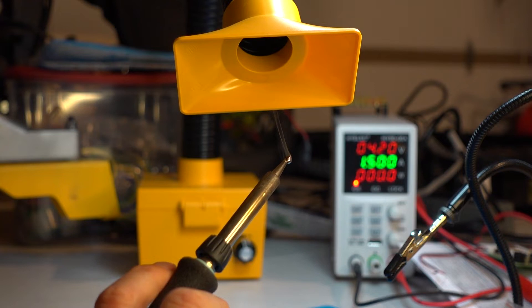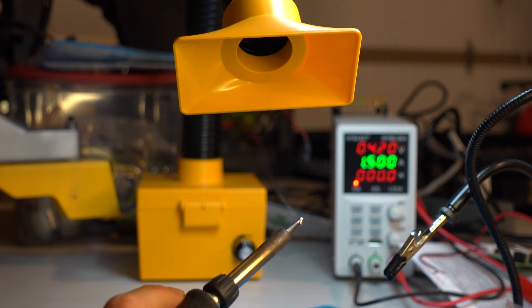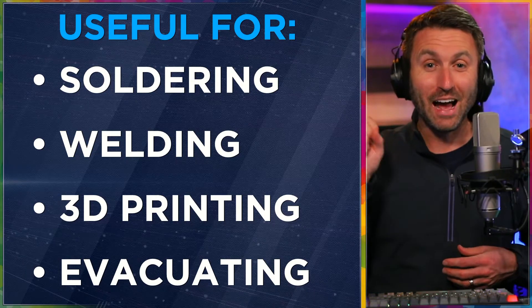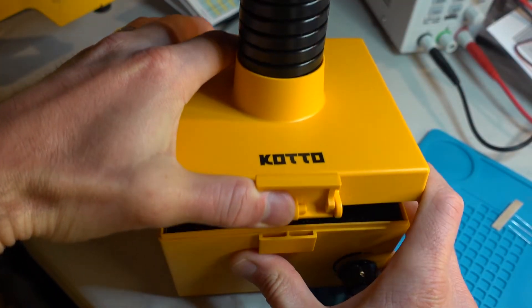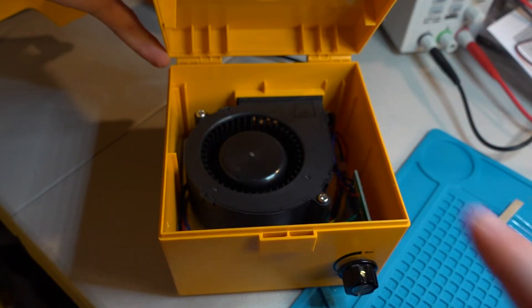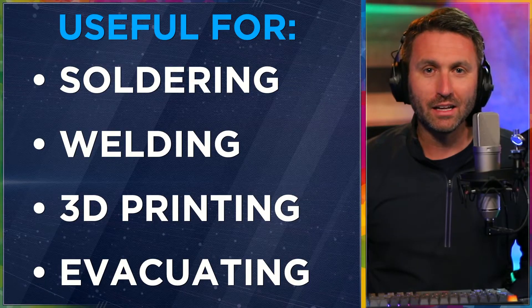This fume extractor is perfect for removing fumes from anything — whether you're soldering, welding, 3D printing, or just in a situation where you need to move the air, suck it out, and clean it. The air gets sucked into the tube, goes through the filter, and there is an exhaust on the back of the device right next to where the power adapter plugs in. So it is one smooth flow out the back.